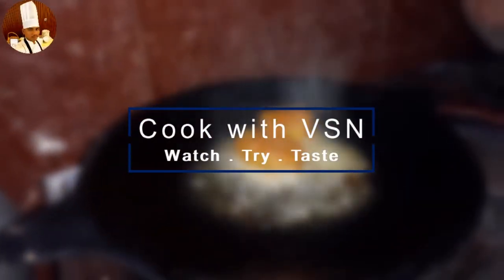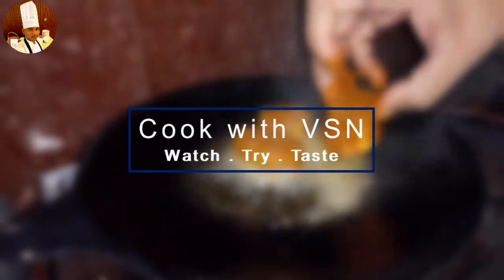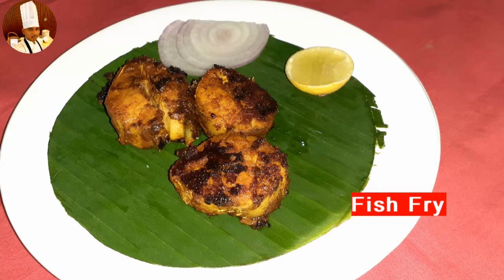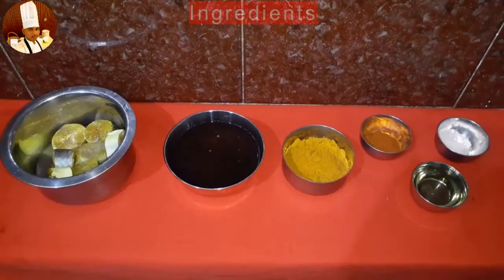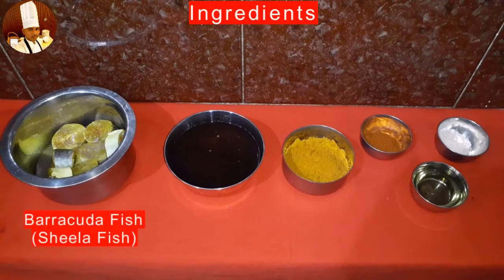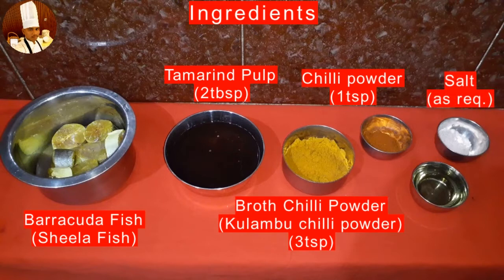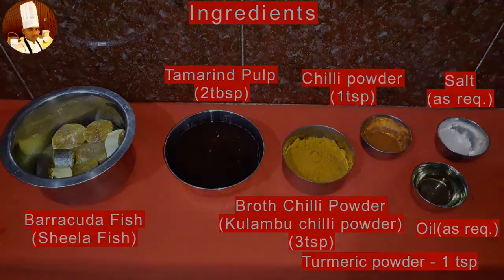Hello everyone, welcome back to our channel Cook with VSN. Today we are going to prepare a side dish recipe with fish, and the recipe is fish fry. Here are the ingredients needed: Barracuda fish, tamarind pulp 2 tablespoons, broth chili powder, chili powder 1 teaspoon, salt as required, oil as required, and turmeric powder 1 teaspoon.